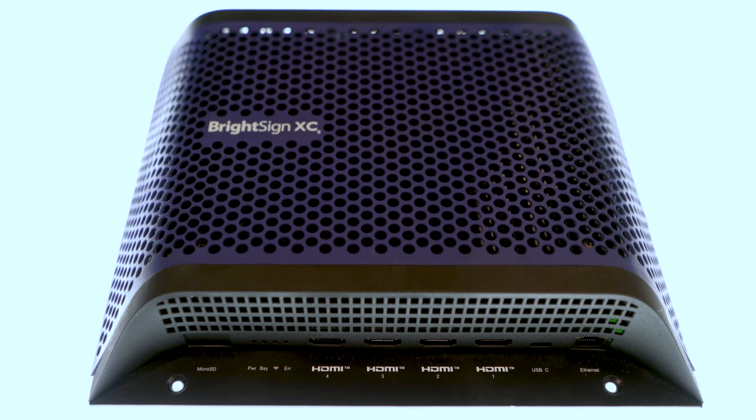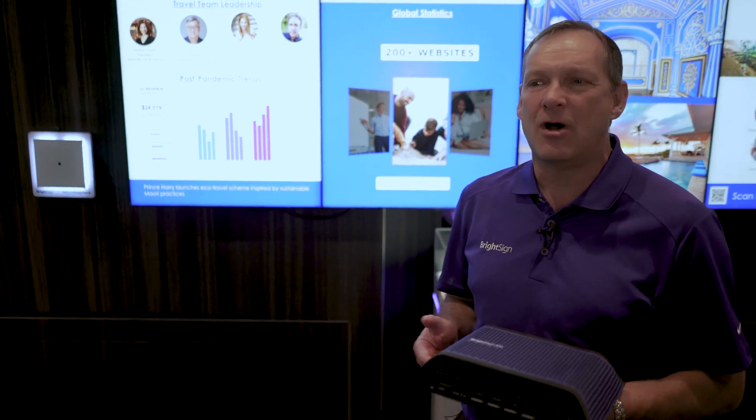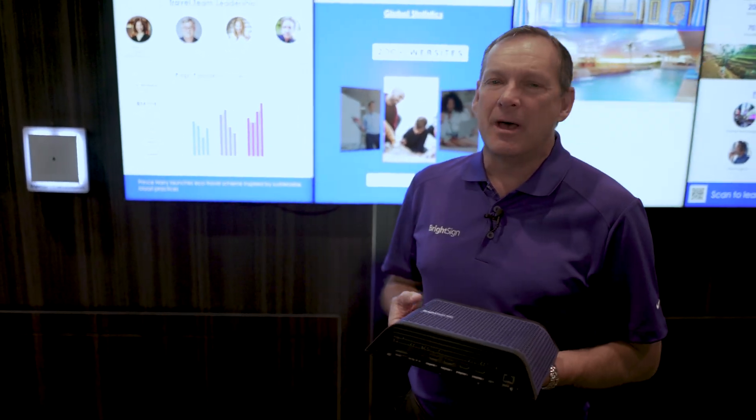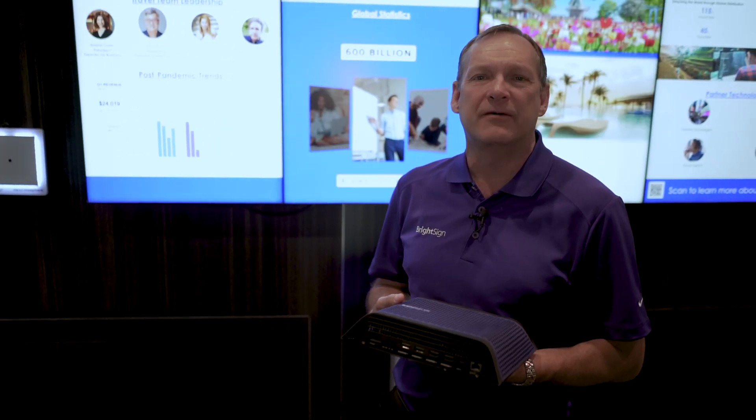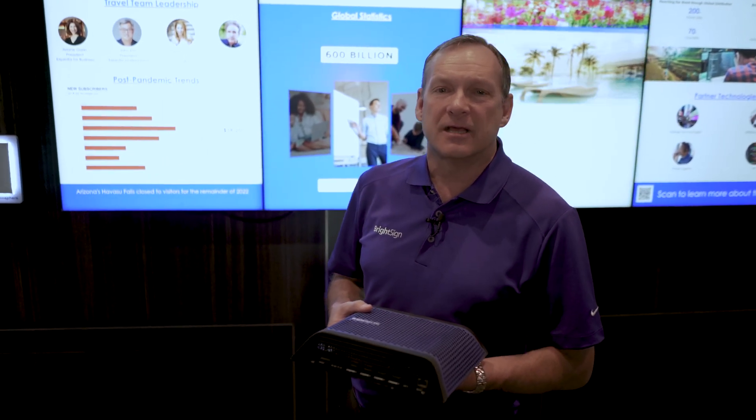In today's world, people are really using HTML. HTML is the new creative tool — it's really where it's at for creativity, interactive content, data feeds, and things like that.